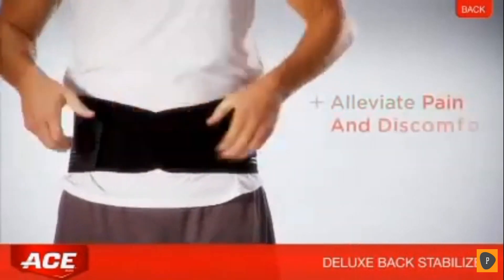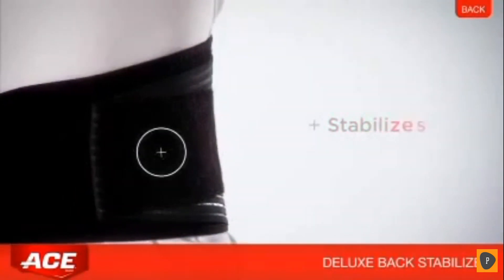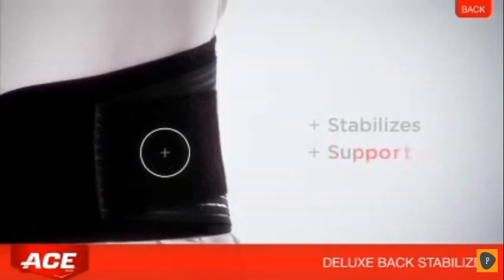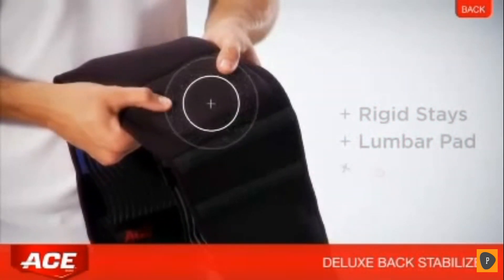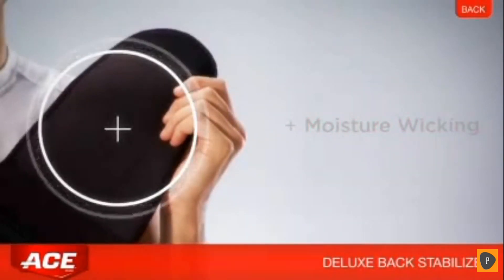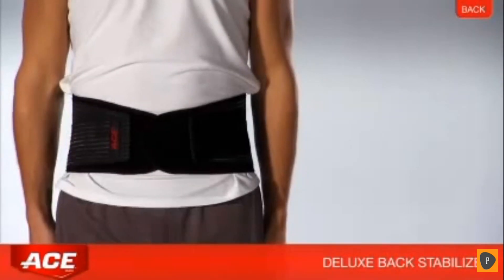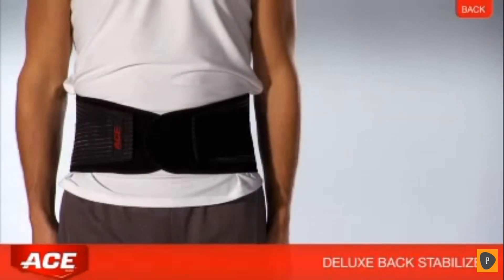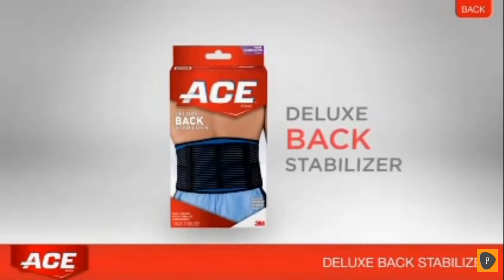The Deluxe Back Stabilizer helps alleviate pain and discomfort in the lower back and abdominal muscles. A dual strap system stabilizes the lower back and supports abdominal muscles, while rigid stays and a lumbar pad provide additional support. Moisture wicking material keeps the skin surface dry and cool, providing adjustable compression and support while maintaining comfort with breathable materials.